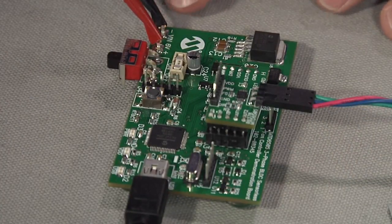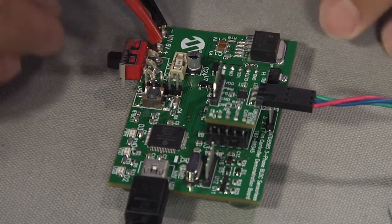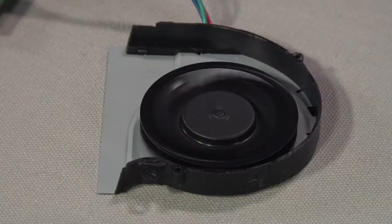This is the power input. You need to have a 6V DC power source — it can come from a bench power supply or any DC power source. Turn on the power and we are ready to go.